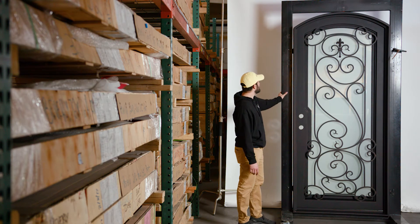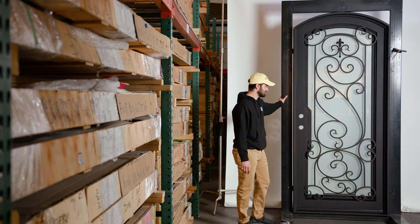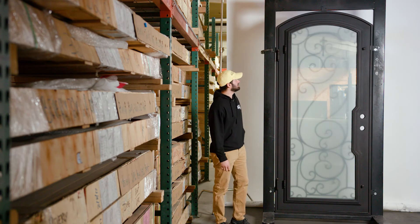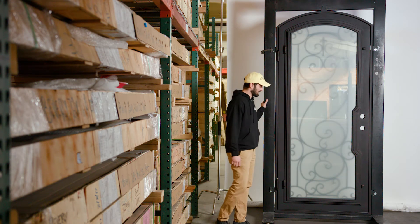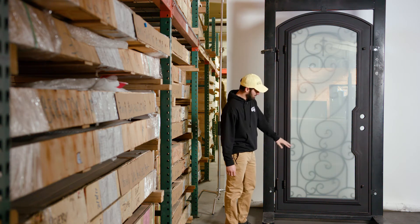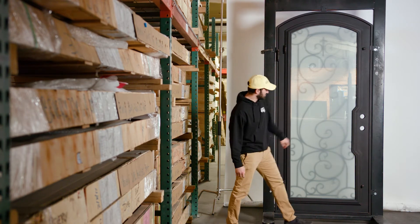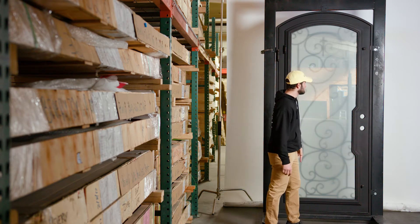We'll flip this around so I can show you how the glass operates and some of the other features from the interior side. We are now on the interior side of this Hills single arch door. Again, you're going to get that full glass up and down as opposed to having that kick plate like on the Beverly. You're still going to see that cutout from the interior side, still being able to fit our standard lock sets.